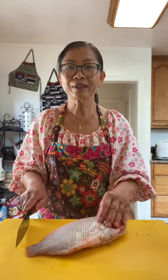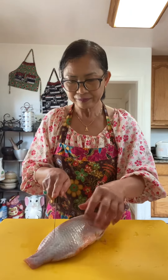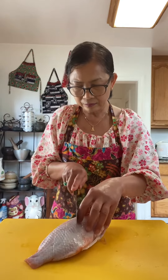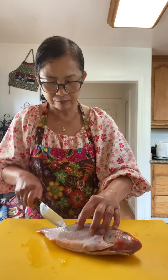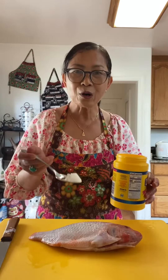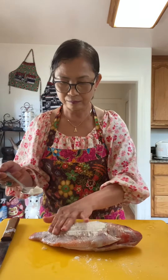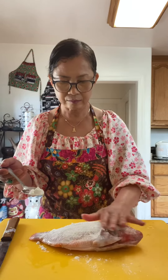Tilapia fish. You can use any fish you prefer. I'm going to coat the fish with corn flour, and the fish is ready for deep fry.